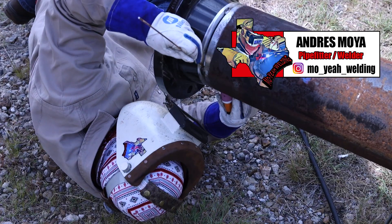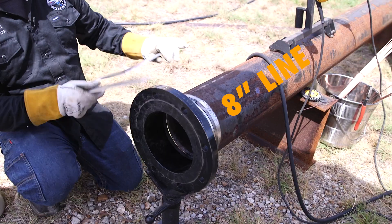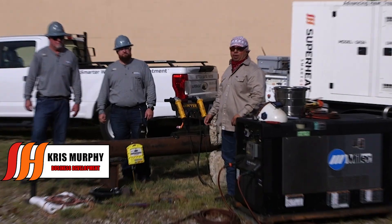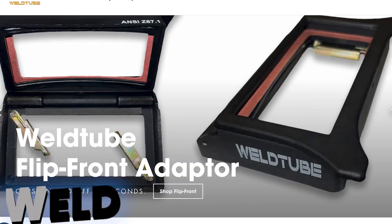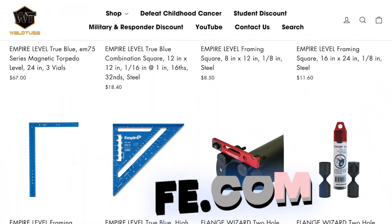Welcome back, Weld Tooth Family. I'm Andres Moya. Today we'll be showing you how to weld an Alton U on this 8-inch line by utilizing a hydrogen bakeout from my buddies Chris and Randy from Superheat. Check out WeldLive.com and shop all welding gear shown in this video.